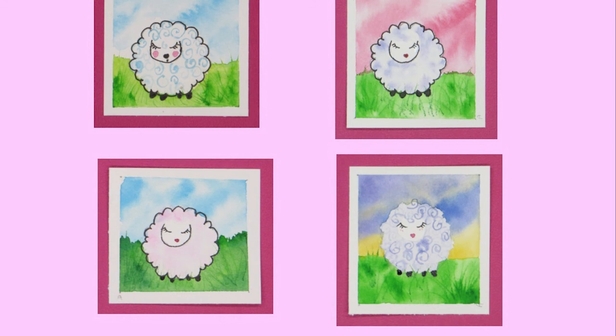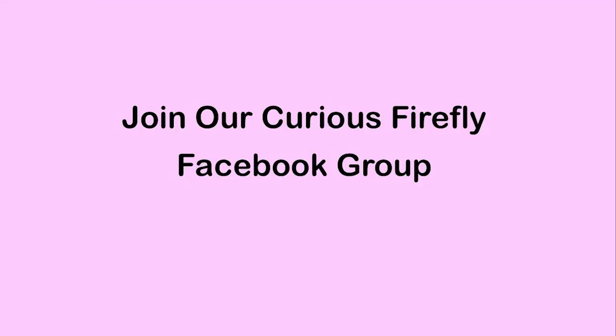Here are some other paintings I did just to give you an idea of what your sheep might look like. In the PDF, there are lots of other sheep shapes and faces you can choose from too. So I invite you to join our Curious Firefly Facebook group. Thank you for watching and happy painting.